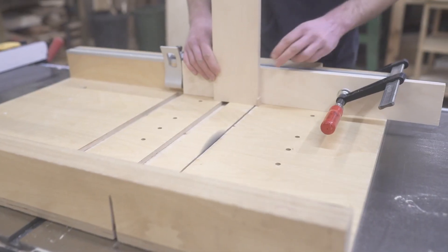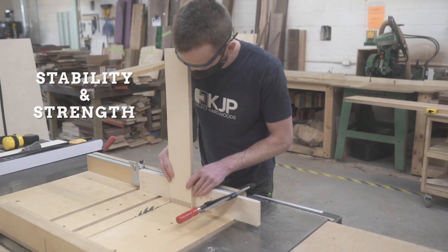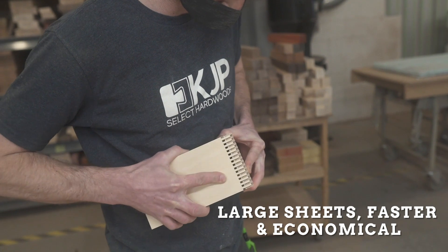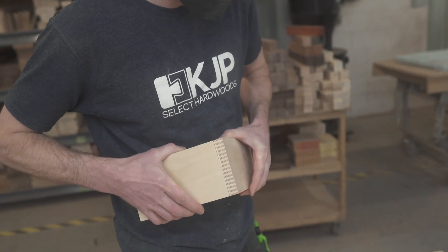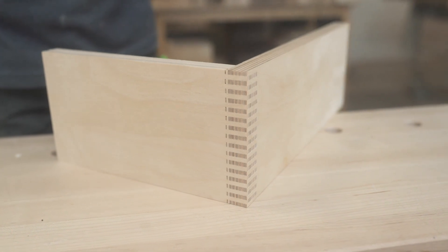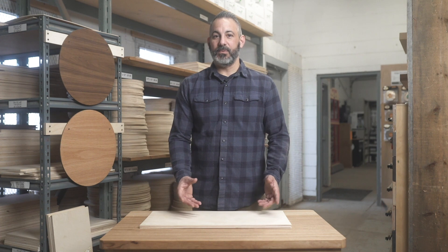So why would you use Baltic birch? The main reason that people use it is for its strength and stability. It's great because it's a plywood product available on a large sheet, and compared to working with hardwoods it's a lot faster and more economical. You don't sacrifice any of the strength you'd get with hardwood, and its screw holding capabilities are very strong.